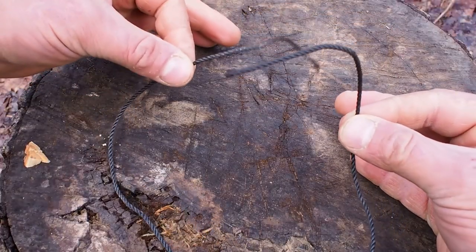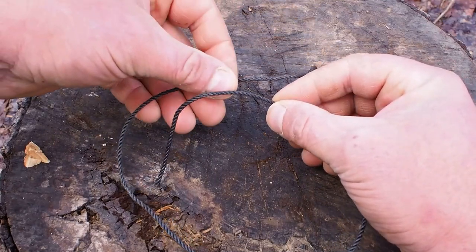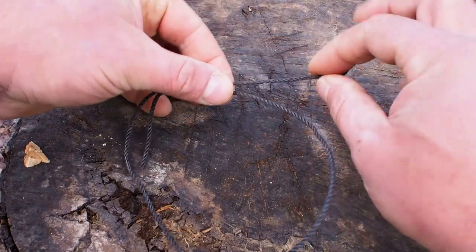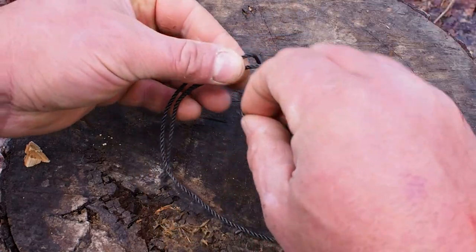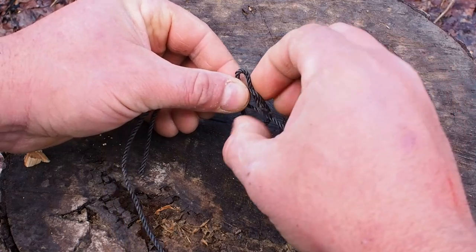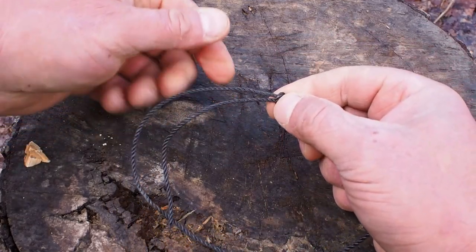The first thing I want to do is make a loop. To do that, I'll use a fisherman's knot. I'm just going to lay my left on top of my right, go around, then back through the bottom one.